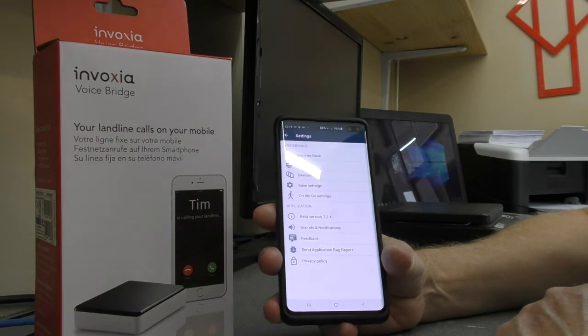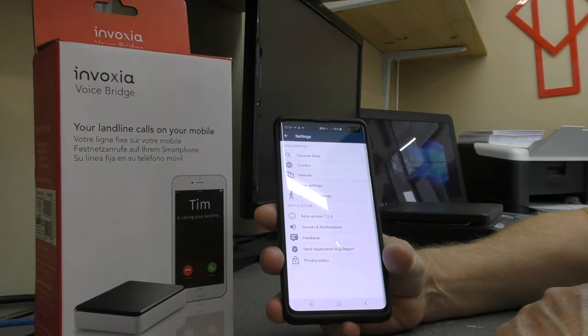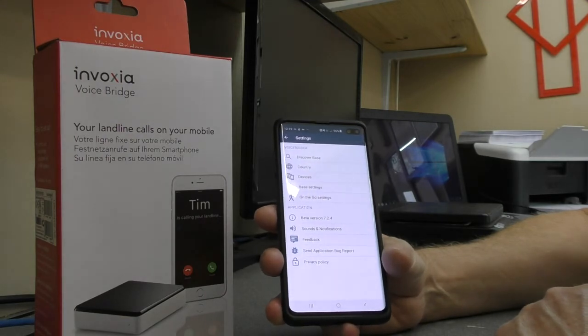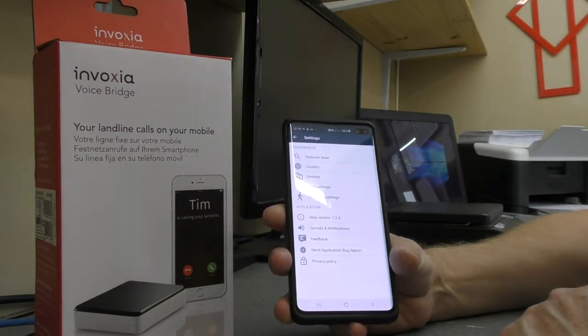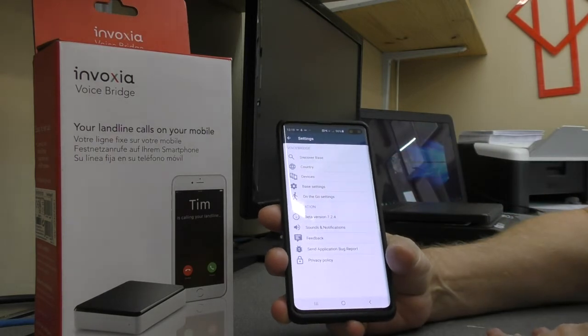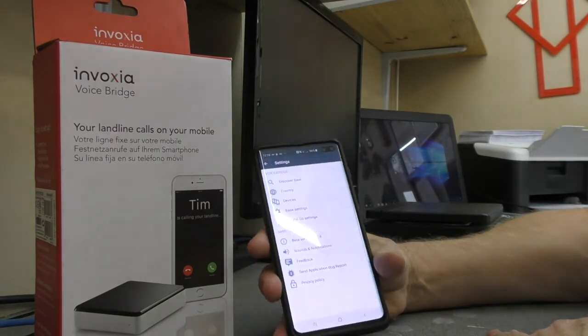Call clarity is very good. I have used it on the home Wi-Fi, I've used it on other people's Wi-Fi, and I've also used it on the cellular data connection with no issues at all. Sometimes the sound will sound slightly different to a normal landline, but it's kind of what you would expect and it's perfectly acceptable — no problems whatsoever.